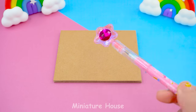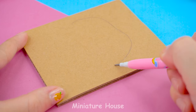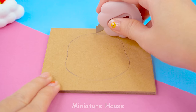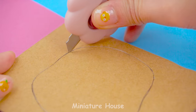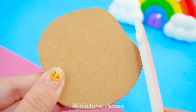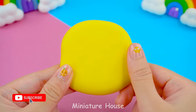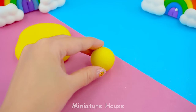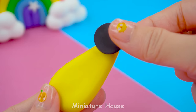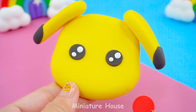Draw a Pikachu picture on cardboard. Cut along the drawn line. Be careful when cutting. Smooth edges. Cover with clay on the outside. Do you want Pikachu to have big ears? Let's do it. Sparkling eyes. Red cheeks.